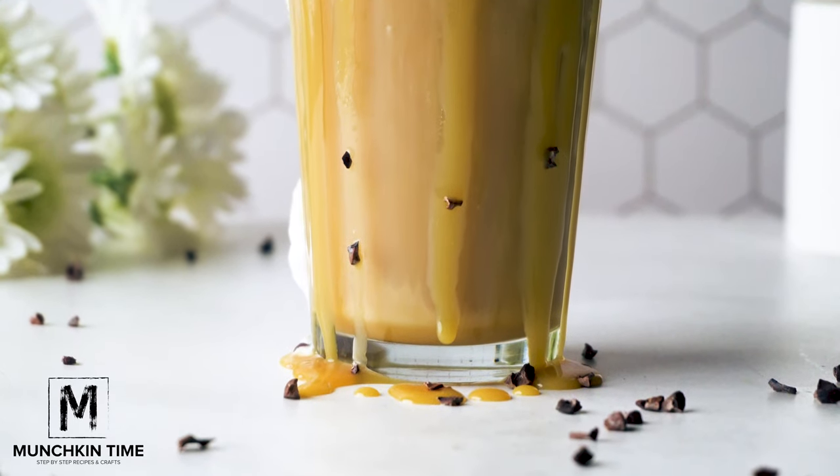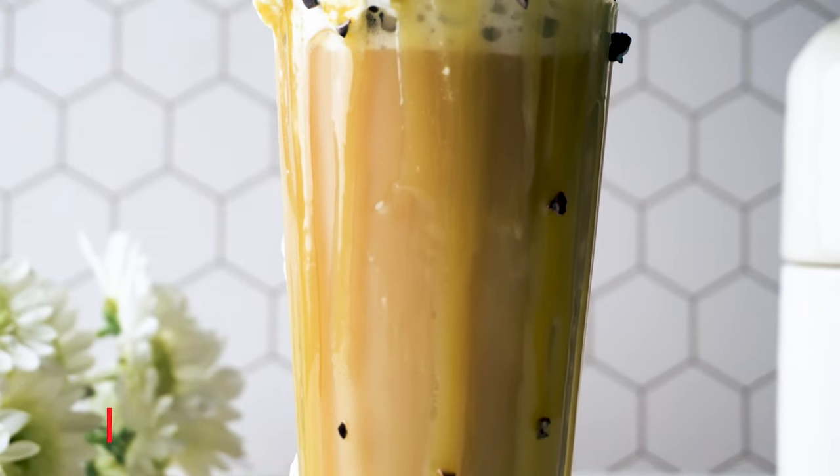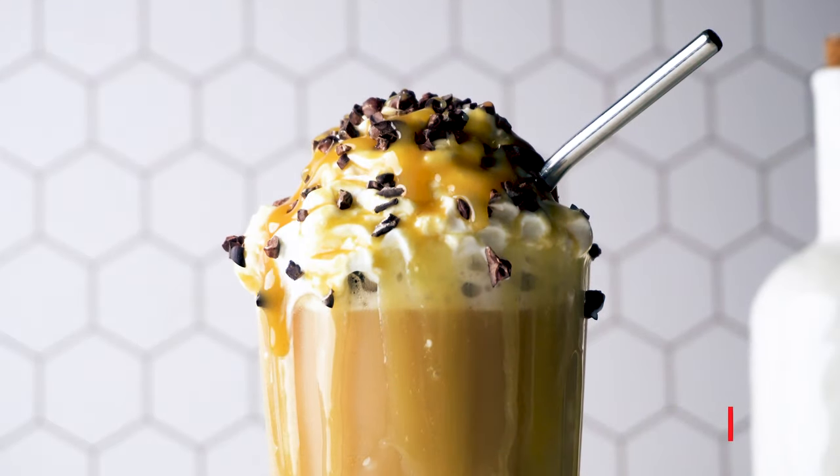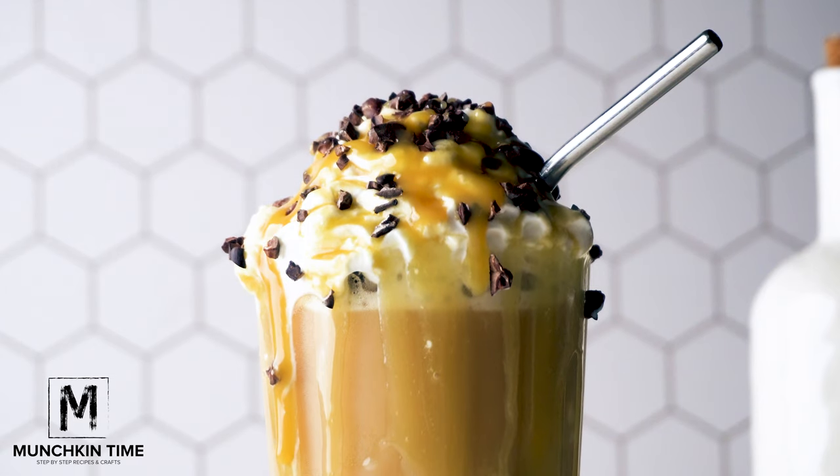I hope you guys enjoyed this recipe. If you did, please give me a thumbs up and subscribe to my channel. Also check out my latest recipes: a coffee cap, an almond burger, and a super easy zucchini pancakes recipe. Thank you so much for watching. I'll see you later. Bye!